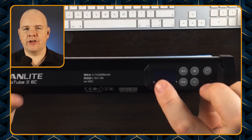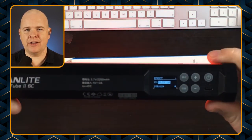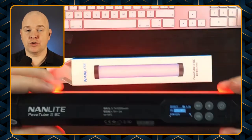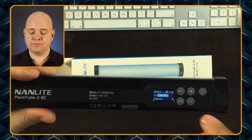You'll notice when I press it that there are bars that come up on the little LCD screen, and you press and hold, and then once the Nanlite logo appears it comes on. There are three different core modes and then multiple settings for each mode.